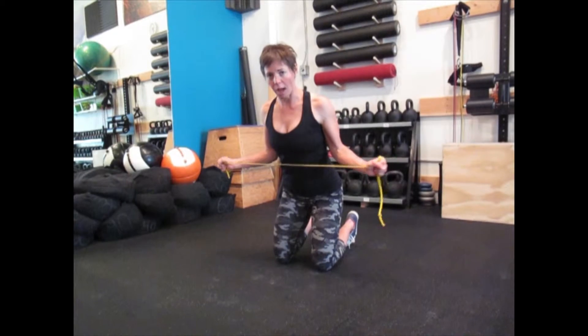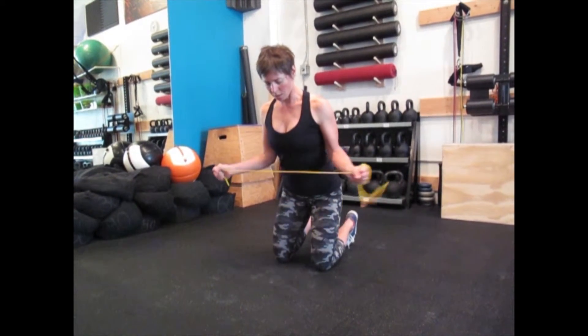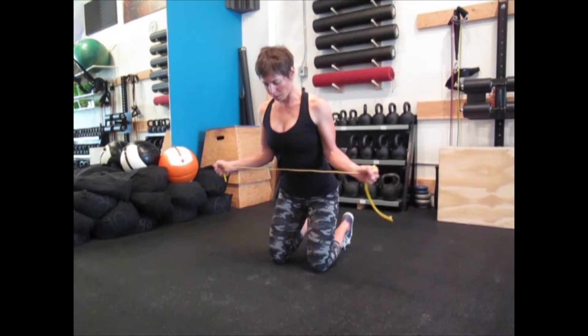We do these for pretty high volume, somewhere between 15 and 20 reps at a time. This is another durability drill that we do for scapular stability and rotator cuff durability as well.